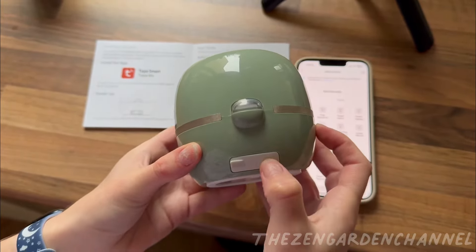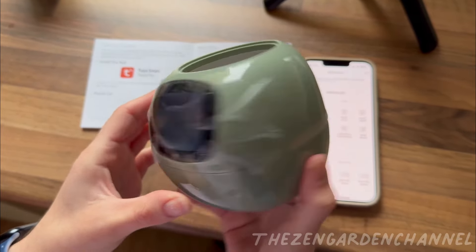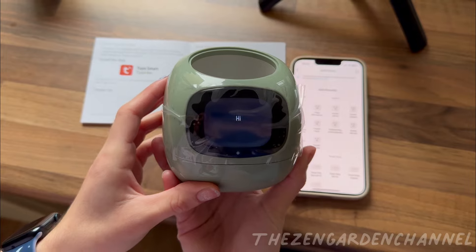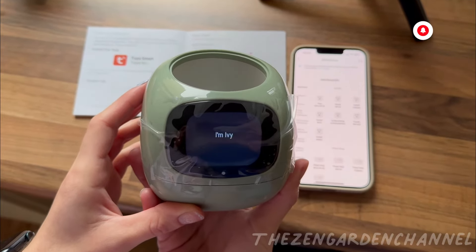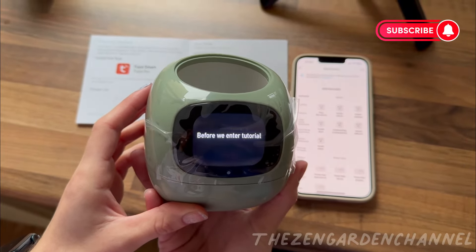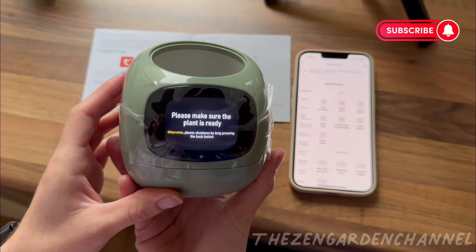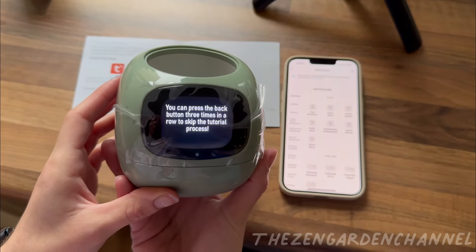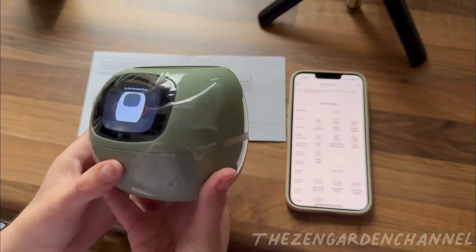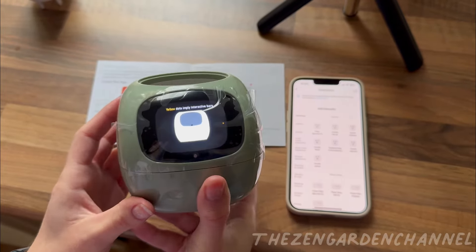Now that we finally have all we need, let's turn it on. Press this white button here for a second. And there she is. It's going to explain that the side lines are actually buttons that we can use, and it's going to ask that you press them — left first and right next.